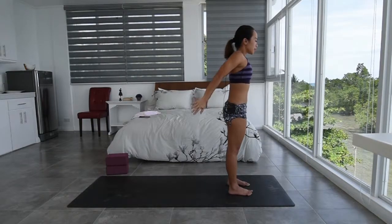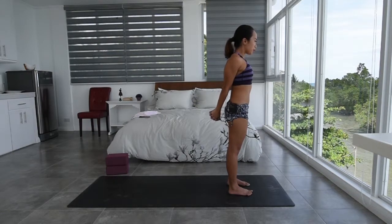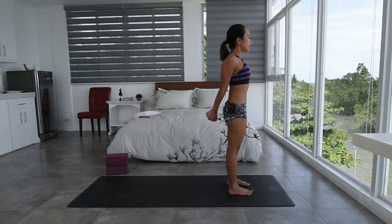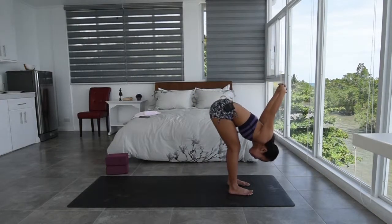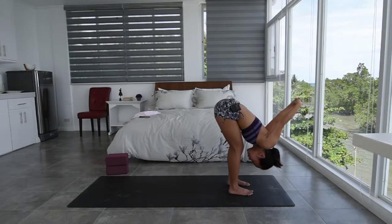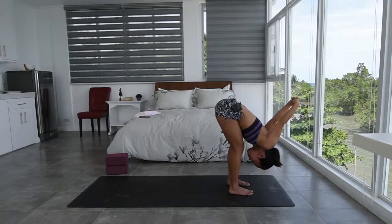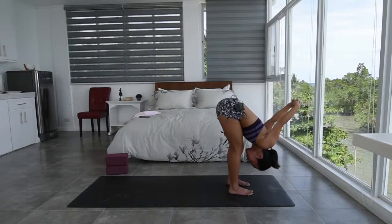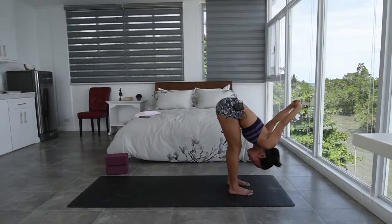Feel the energy rising as you stretch up, and slowly as you exhale, interlace your fingers towards the back. Keeping the belly button pulled in, inhale and roll the shoulders back, opening up the chest as you press the hands back. And slowly as you exhale, slowly fold forward, maybe keeping a slight bend on the knees as you reach the hands back. Feel the stretch on the back of your hamstrings as well as on the shoulders.